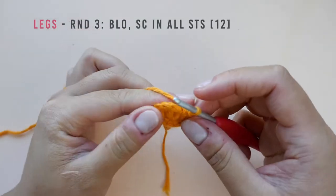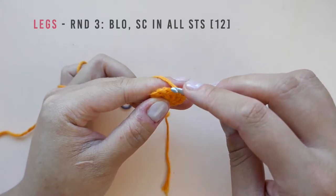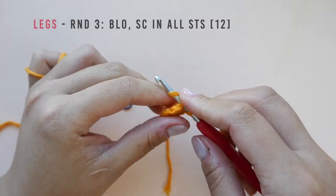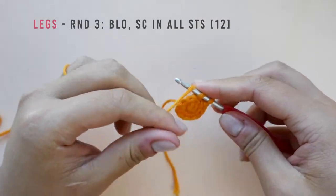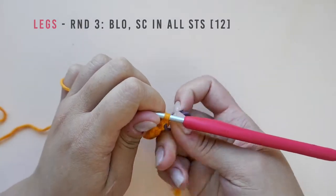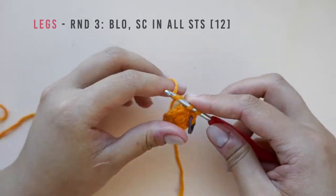In round three we will be making one single crochet into the back loops of each stitch. The back loop is the loop that is further away from you, so insert your hook into the center and out the back. Continue working single crochet stitches into the back loops only for each stitch. I will meet you at the end of round three.